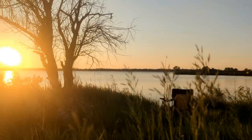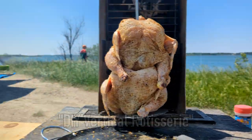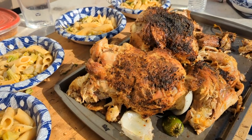Welcome back to Bakes Foods. In this special episode we're back at the lake with our homemade vertical rotisserie and we're making double vertical rotisserie chicken. Make sure to like and subscribe for more videos and let us know what you think in the comments section below.